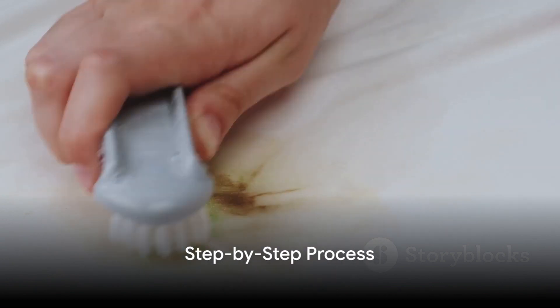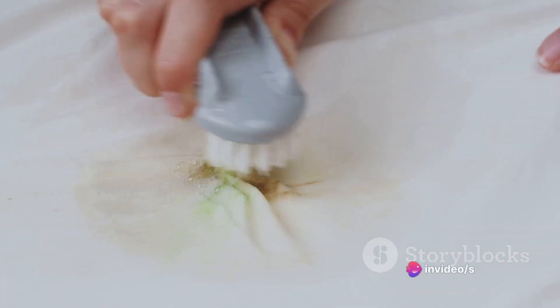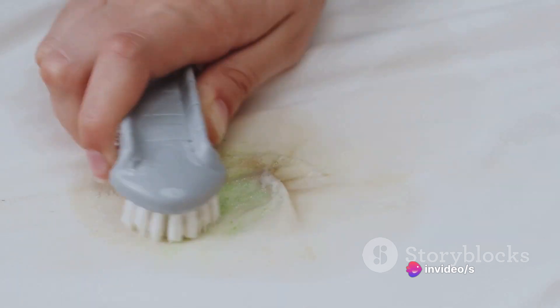Step 1. Dab a little rubbing alcohol onto a cotton swab or a small piece of cloth. Now, gently blot the ink stain with the saturated swab. Remember, blot — don't rub. Rubbing can spread the ink and make the stain worse.